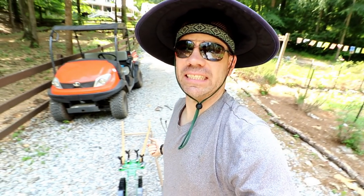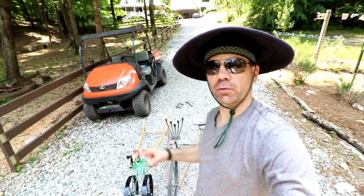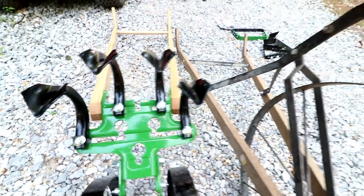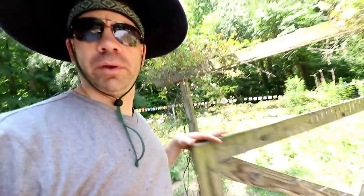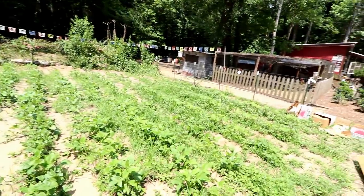Let me do a side-by-side comparison so you can see the difference between the Hoss and the Earthway with the cultivators. The Hoss cultivator is way bigger, way thicker — less likely to bend or move on you compared to the Earthway. But let's go see if there's a big difference in performance. When did we weed this bed? It was last week. Look at this thing again — that's weeds in my okra.